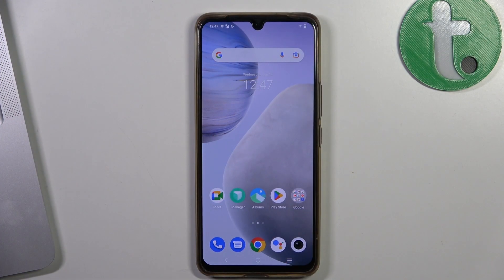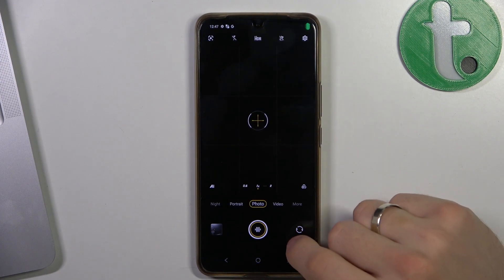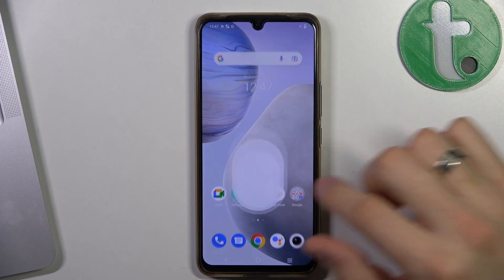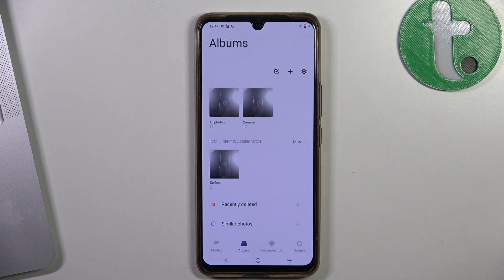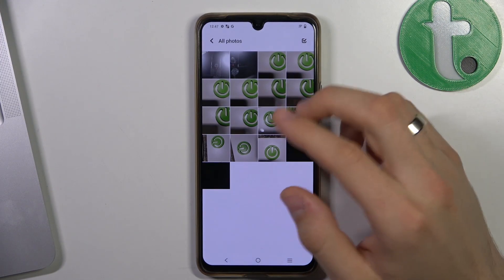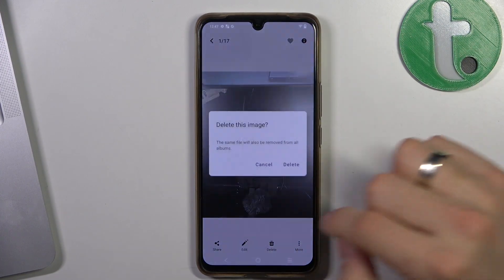First, you need to take a photo. So take a photo first, then find this photo in the gallery. For example, it's here — and let's remove it.